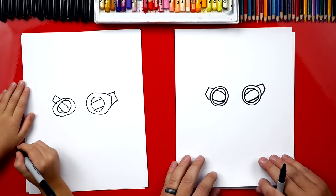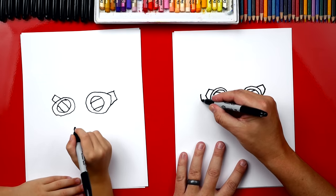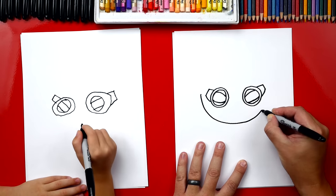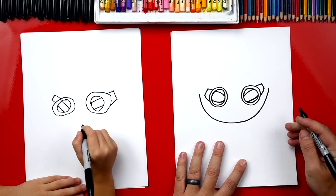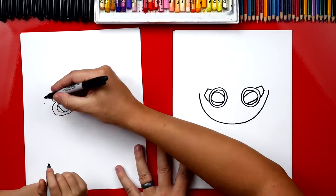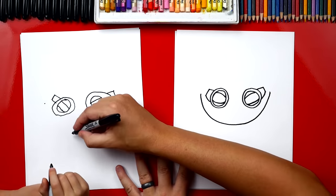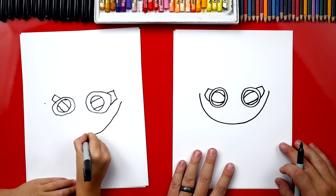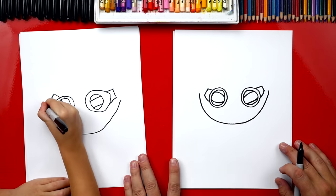Now we're going to draw his head. We're going to draw a U shape that starts here and we're going to go down, and then back up on the other side. Man, he's going to have a giant head. We're going to start there and end over there and draw a U. This is for his chin or the bottom of his head. Your Spider-Man's going to be awesome.